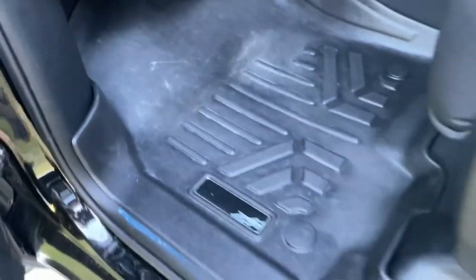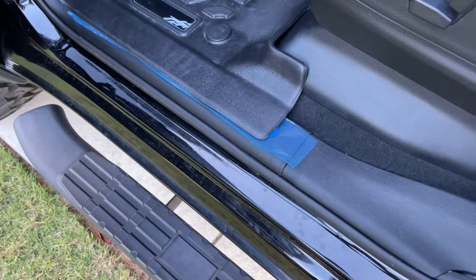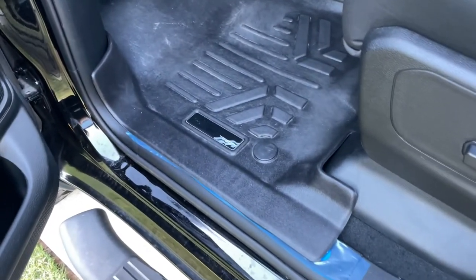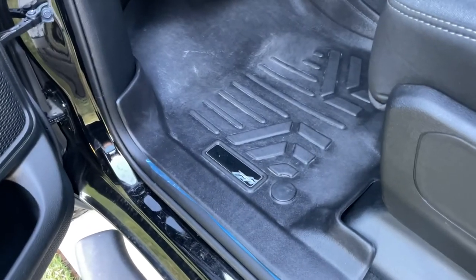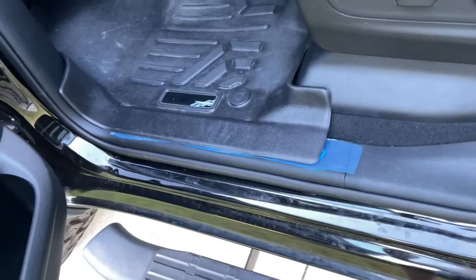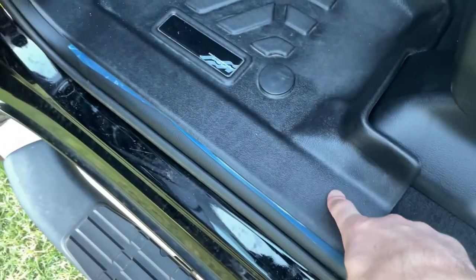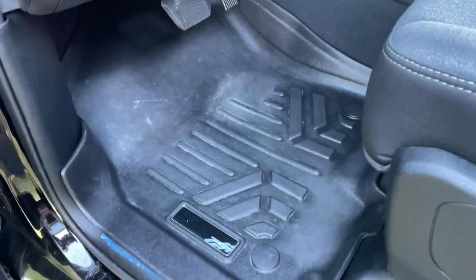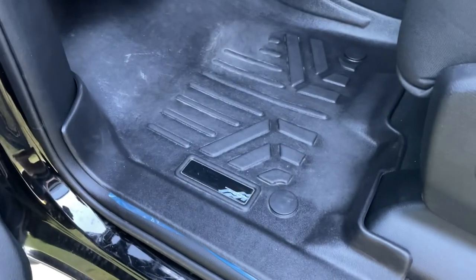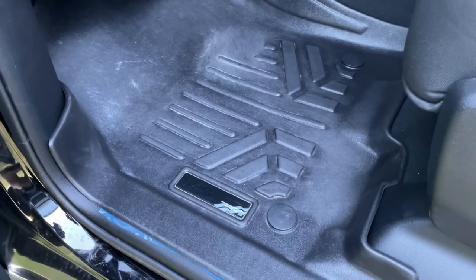As far as the door seal guards, I really don't know if there's any point in keeping them because they're going to be covered by the floor mats. That's why I kept the plastic on when I put the mats back — just in case I want to take them off and sell them. If you have these Max Liner floor mats and you're thinking about getting door seal guards, just know they will be covered. I hope you enjoyed this video. If you can, give it a thumbs up, hit that subscribe button and bell notification, and I'll see you in the next one.